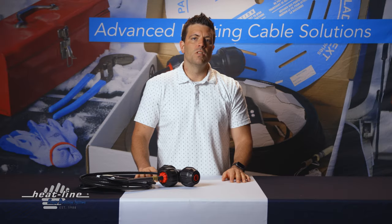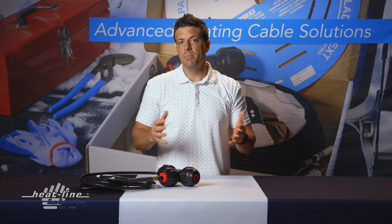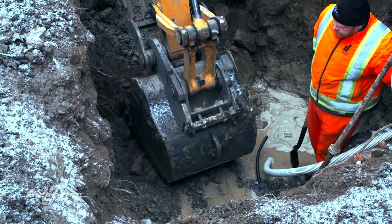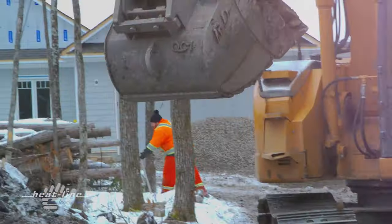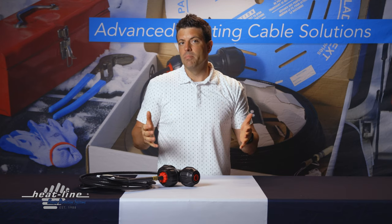The first and often the most convenient way to achieve freeze protection below ground is to bury the pipe deep enough that the frost can't reach it. This is what we call burying below the frost line, where you're able to achieve natural frost protection.